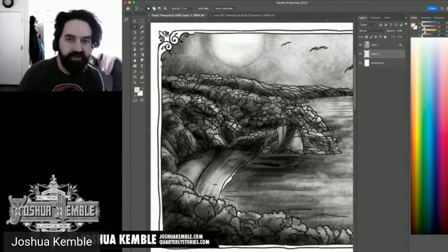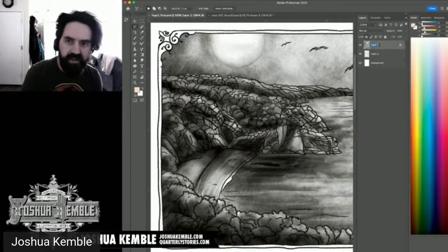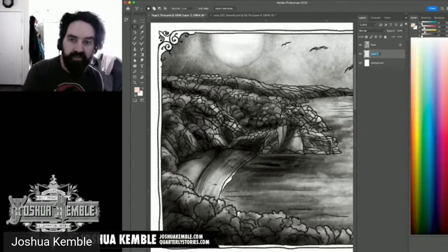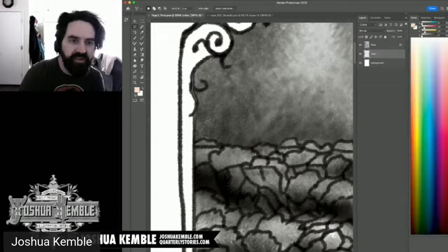I'll name my layers — 'lines' for the linework layer, and 'color' for the fill layer. I'm using the Polygon Lasso tool because everything can be broken down into geometric shapes. Zoomed in far enough, even curves and organic lines reduce to straight segments — the Polygon Lasso is fast and efficient for complex selections like this.